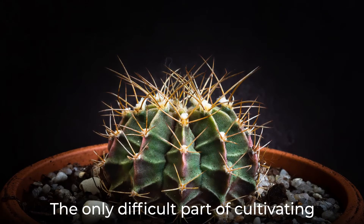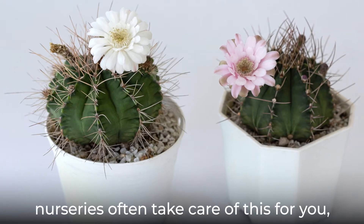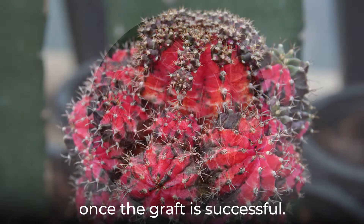The only difficult part of cultivating a moon cactus is the grafting step. However, nurseries often take care of this for you, so you can purchase a cactus once the graft is successful.